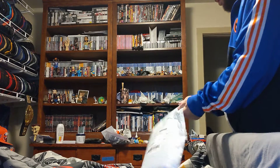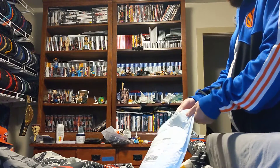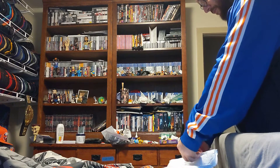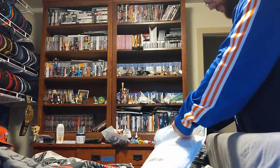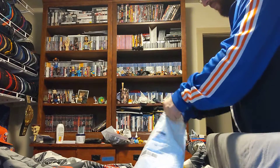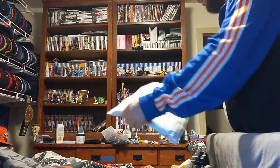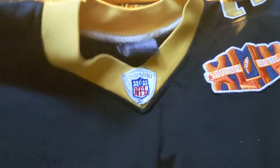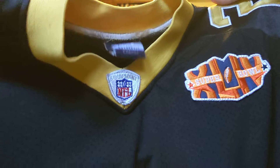Cut it a little. I'm going to cut what's in it. We've got a New Orleans Saints number 25 Super Bowl 44 patch.